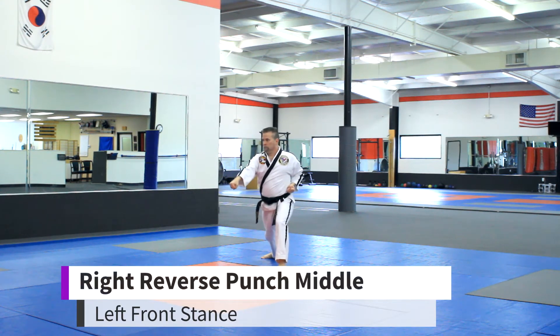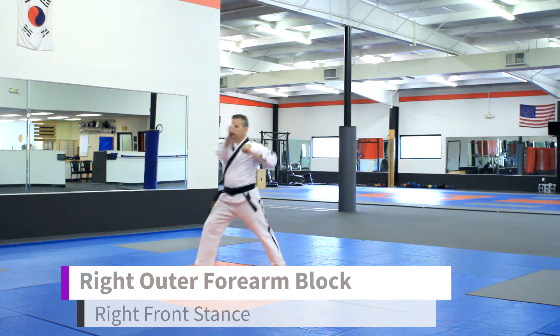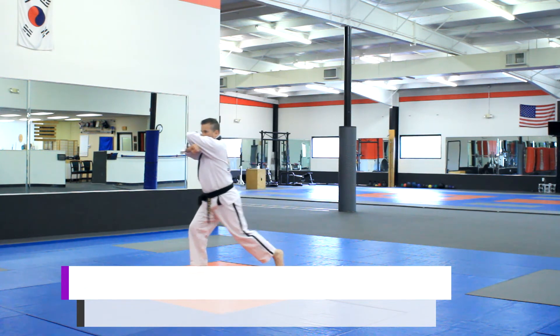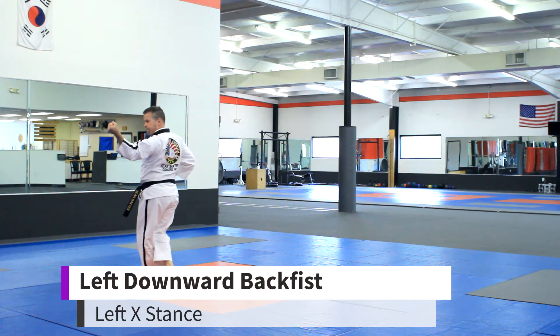Left outer forearm block. Right reverse punch. Right outer forearm block. Left reverse punch. Left downward back fist, ki-eye.